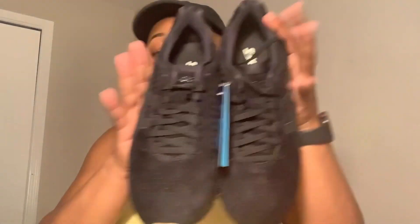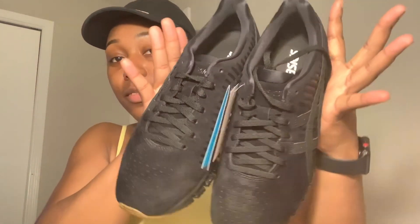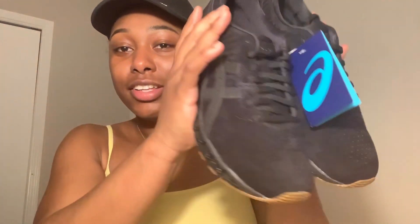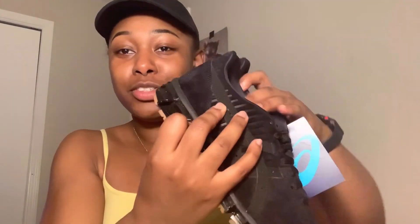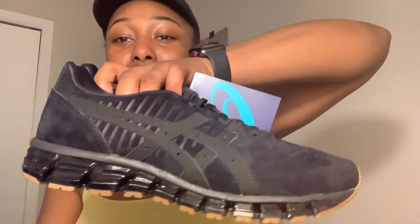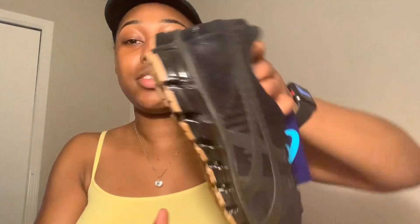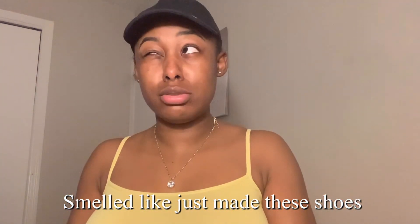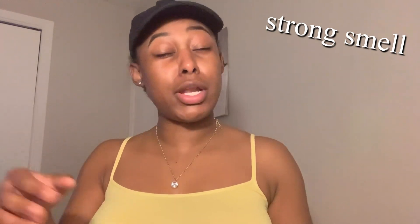They look long and they look big. I need to try these on right now because I'm getting too excited and I haven't even tried them on yet. The second shoe just doesn't have a little tag on it. It's not like a factory defect — it's just the size.